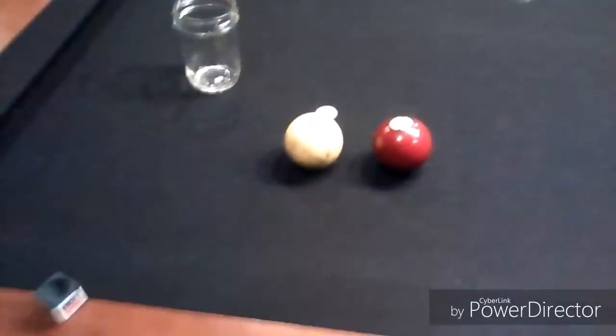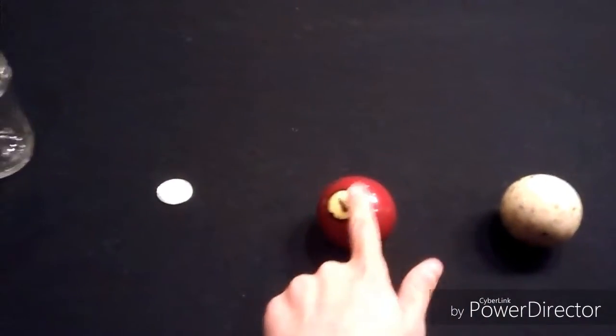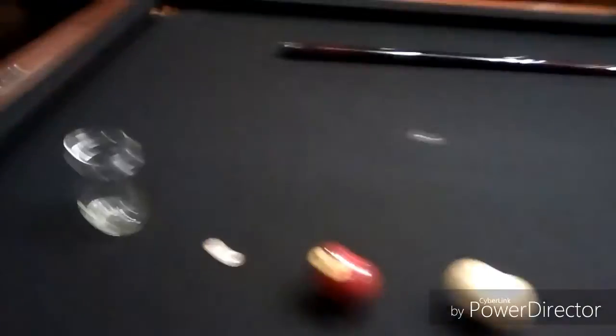You can make this like a bet — say 'I bet you how much money that I can make this and you can't.' You tell them they have to hit this ball to hit this ball to make the coin somehow jump into this cup, and they can use the whole table to do whatever they want.